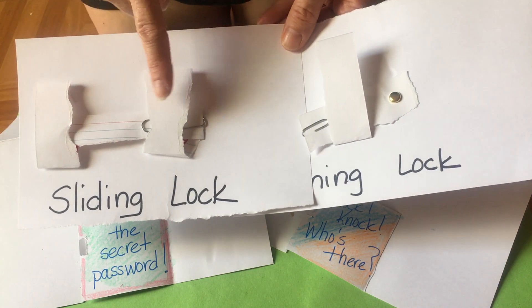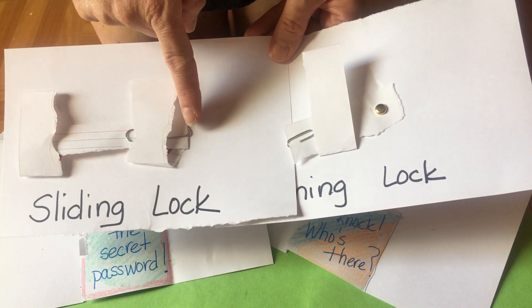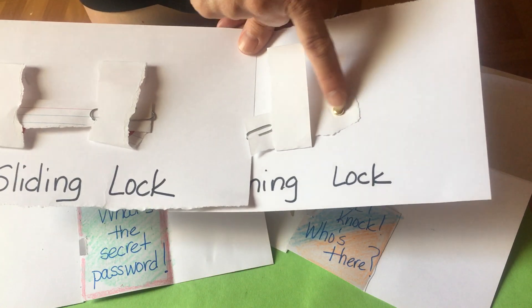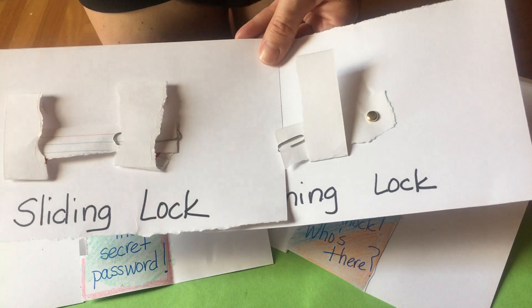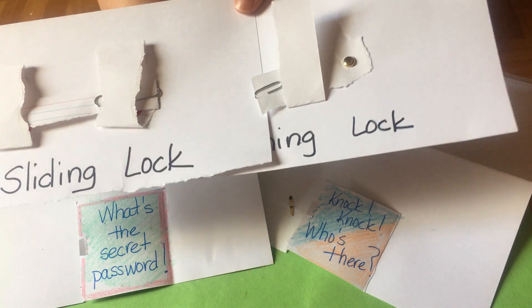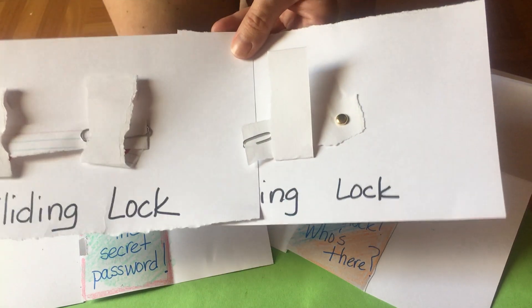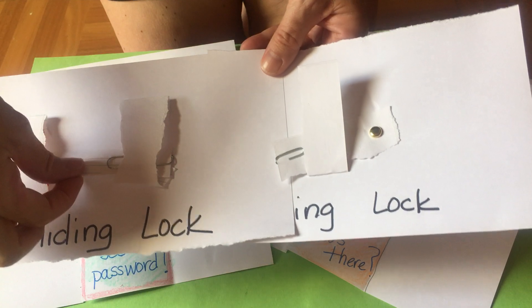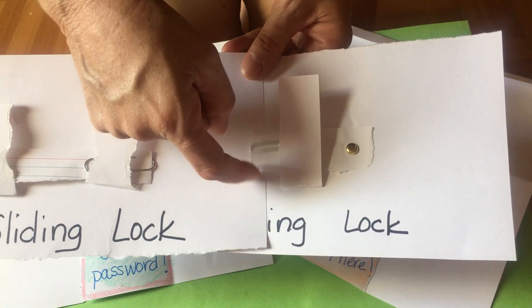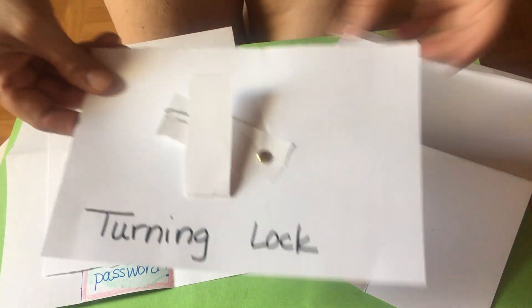You have an index card that you're going to rip to make the two slider gaps. You have a paper clip, and you have what's called a brad clip. The magnetic pieces are going to be the metal pieces — this is going to be your locking mechanism for each type of lock.